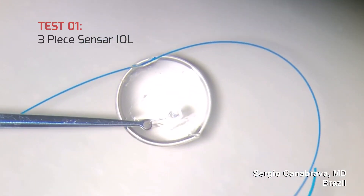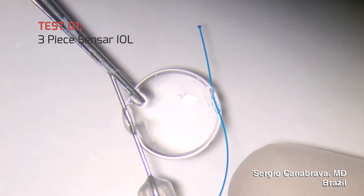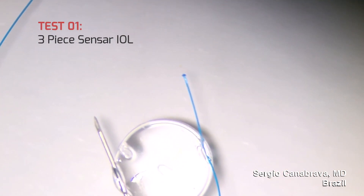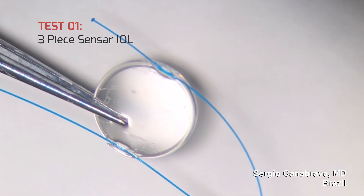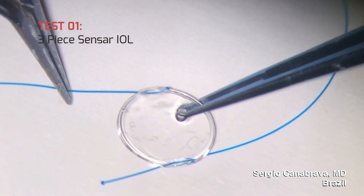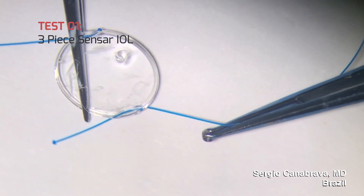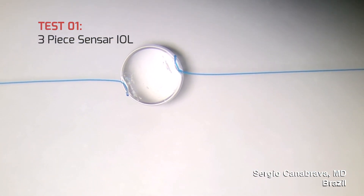We first tried with a three-piece sensor IOL. Dr. Jura McKee suggested we punch the hole in the IOL with a needle. We removed the haptics and used a 33-gauge needle to create a hole for the horizontal axis fixation. Observe how we inserted the 6.0 proline suture inside the lumen of the needle. After that, we tested it to check how firm and steady it would be.